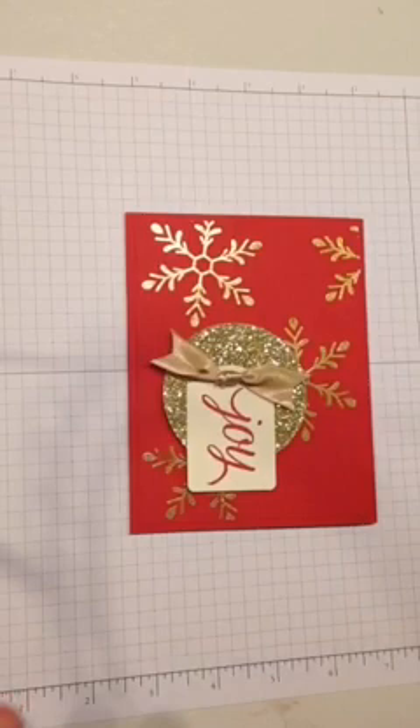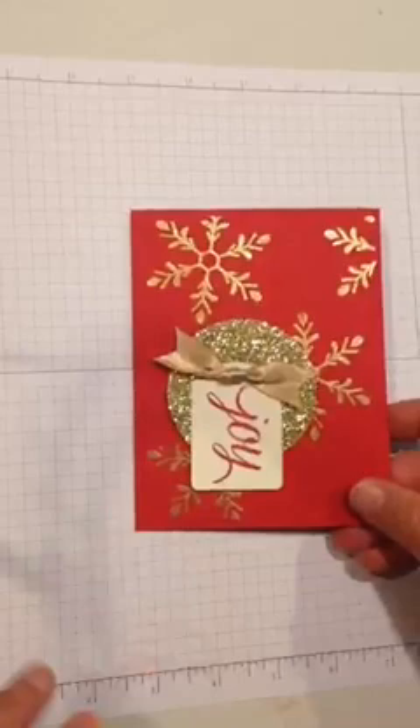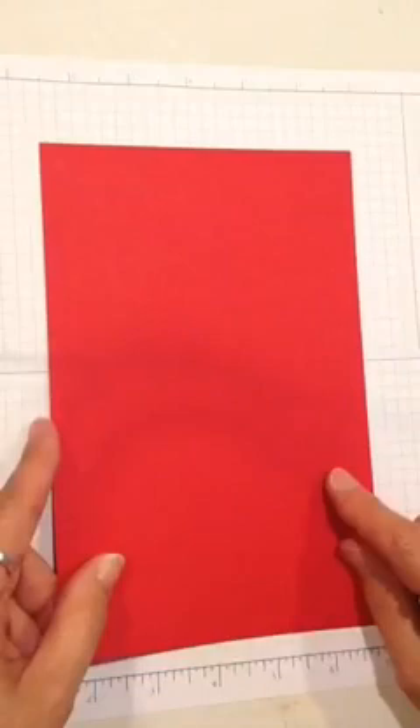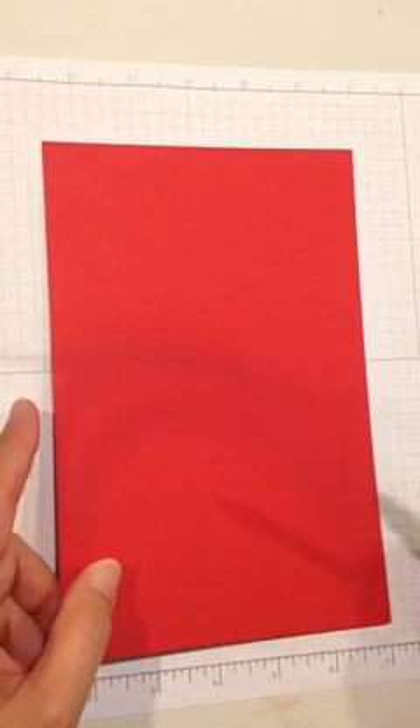Hope you like the card. Thanks for stopping in — we're going to get started. I'm going to show you how to create this and try to do it so you guys can see what I'm doing. This is Real Red cardstock from Stampin' Up! All the products I use are from Stampin' Up — that's my business, and it's what I do. I teach card making, scrapbooking, and paper crafts of all kinds.